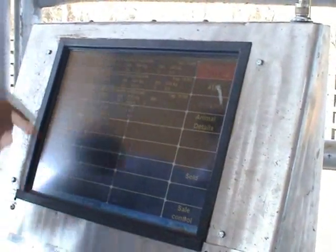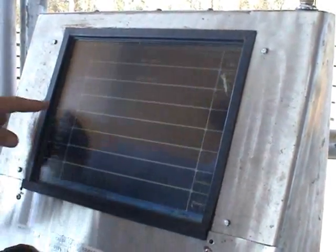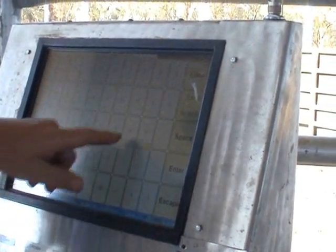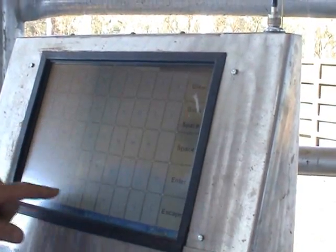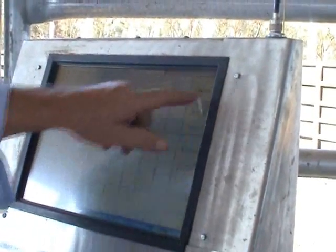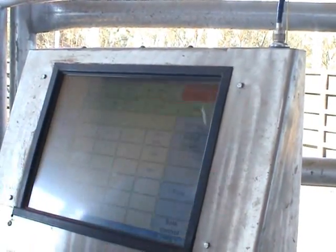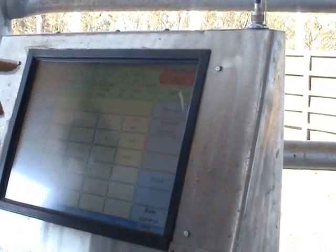On the other side — have a look here. This is the operator interface. I'll just change that now to ordinary colours, pick an employee, key in the password. Be good if you're a typist. And now we're waiting for the next cow to enter.